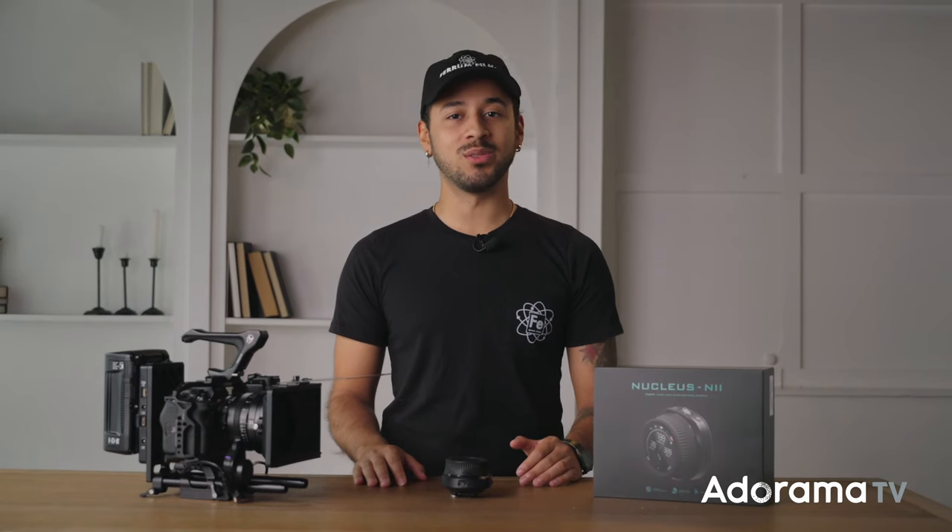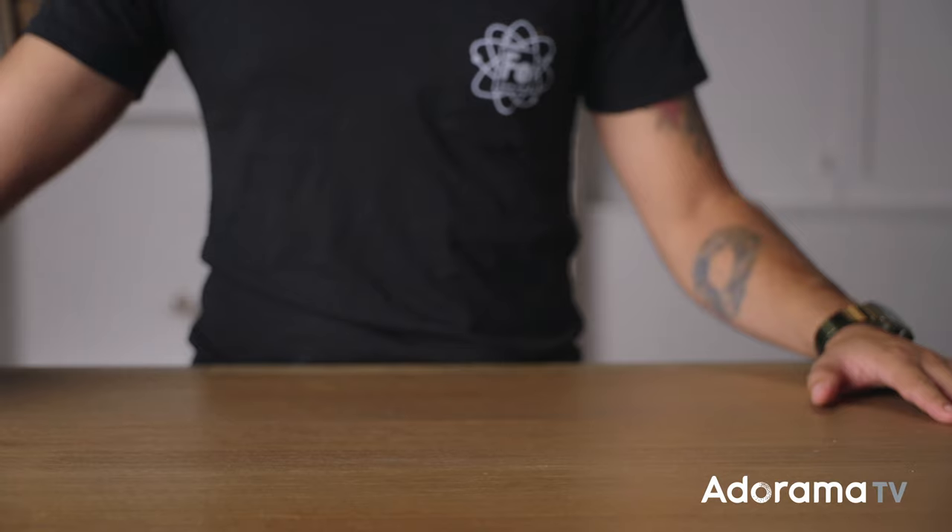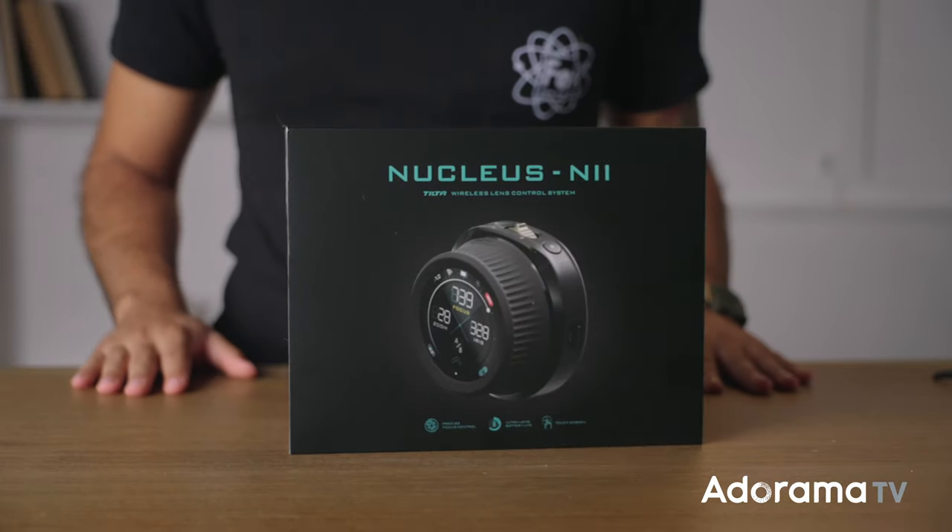Hey, this is Leo from Farron Films here with AdoramaTV, and today we're diving into the world of filmmaking with a pint-sized powerhouse, the Tilta Nucleus Nano 2. So let's break down why the Nano 2 is a complete game-changer.